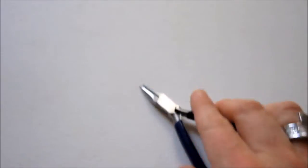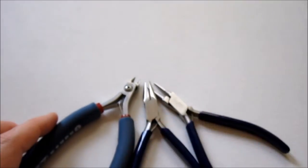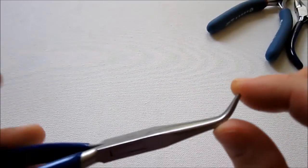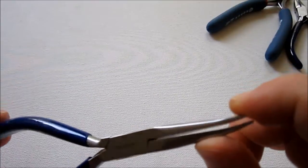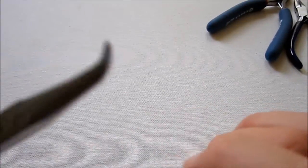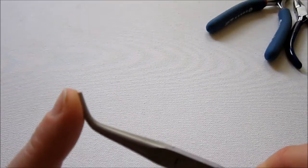Those three — wire cutters, chain nose pliers, and round nose pliers — are the most important that you'll use most often. Building off of that, the next thing I would get would be bent nose pliers. They're bent, and some people call them jump ring pliers. They are great for opening jump rings, and they almost act as a second hand when you're doing wrapping and things like that.